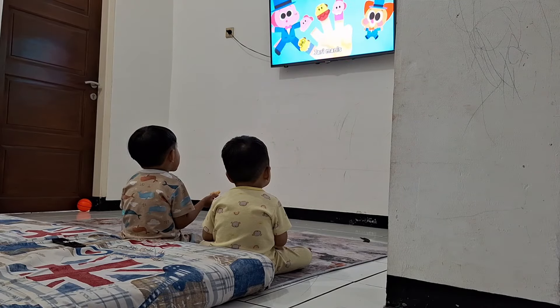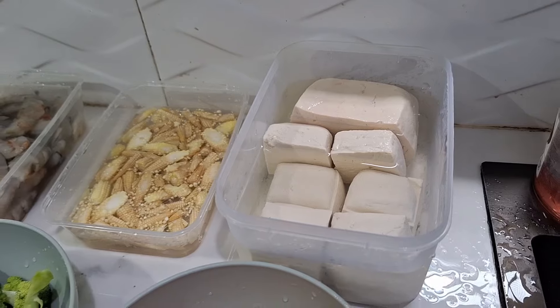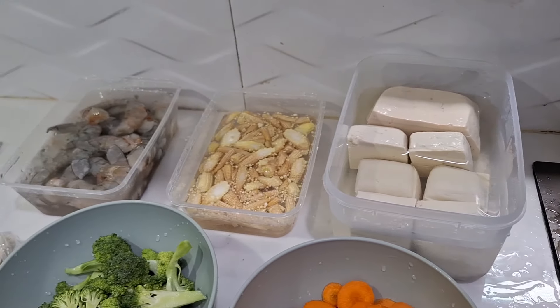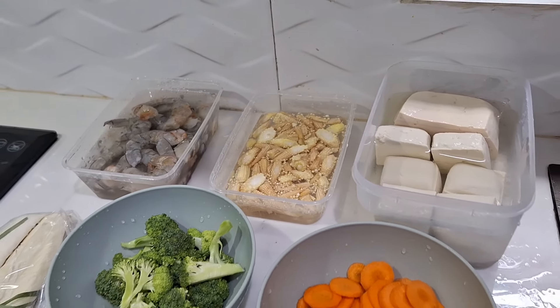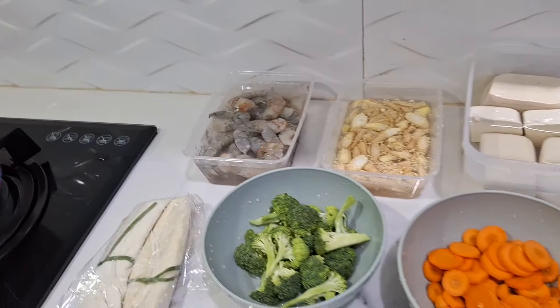Kalau Dede Erli itu lagi tidur di kamar. Nah ini aku mau masak dulu aja untuk nanti menu buka puasa. Aku mau masak menu simple. Yang pertama aku mau bikin capcay udang, terus yang keduanya aku mau bikin martabak tahu ala-ala ya teman-teman.